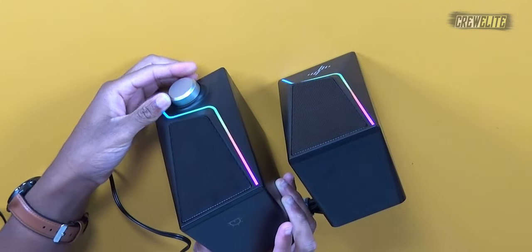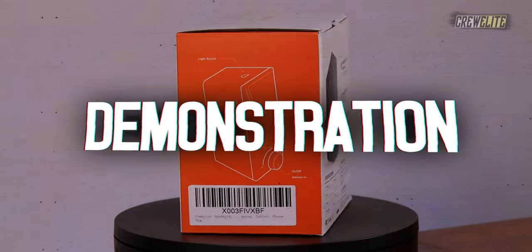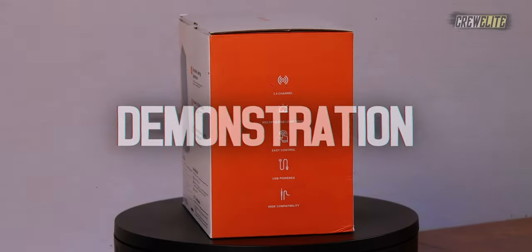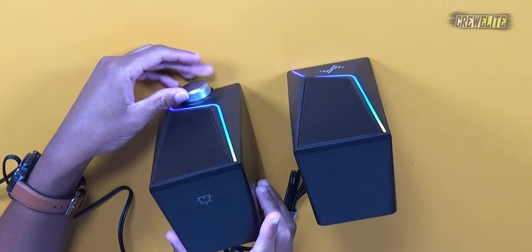If I just move this volume knob slightly to the right — there we go, you can see it powered on. Now we have our RGB lighting on. Look how nice the RGB lighting is! I have a song pulled up; we're going to test it out and increase the volume on the volume knob to see how the sound quality is.